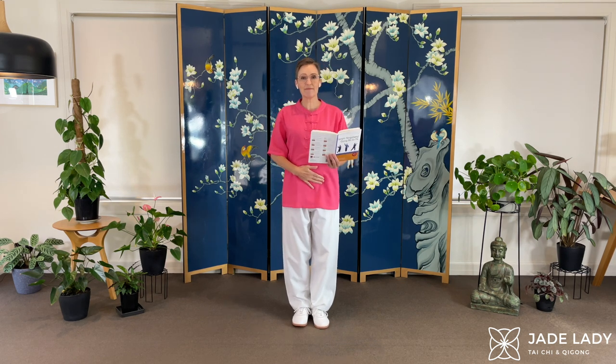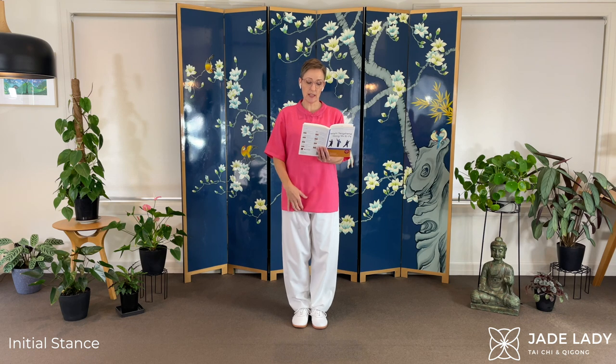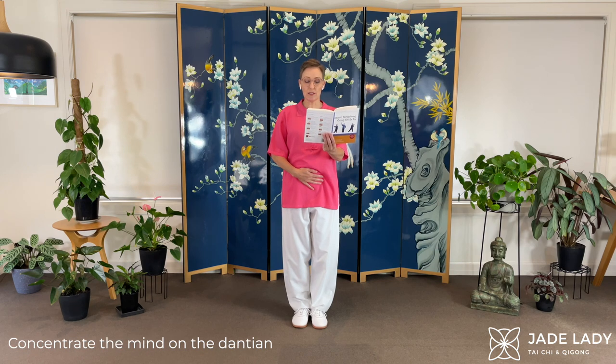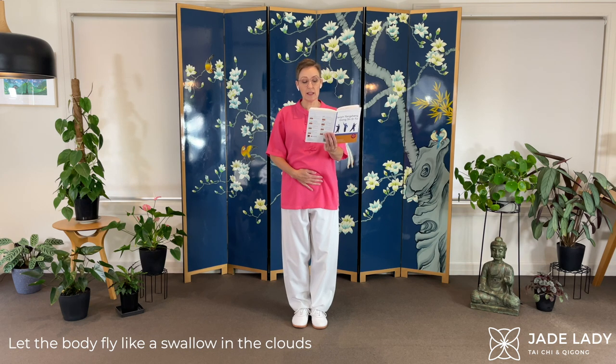Let's start. I'm going to read the rhyme. Starting. Hands on your Dantian, one hand on top of the other. For women it's the right hand underneath; men it's the left. Stand there. Relax. Close your eyes. Dispel all thoughts in the deep night. Concentrate the mind on the Dantian. Breathe slowly to build a magpie bridge. Let the body fly like a swallow in the clouds.